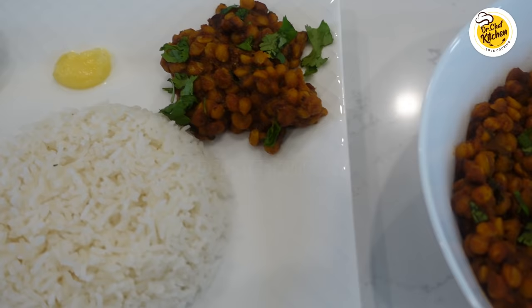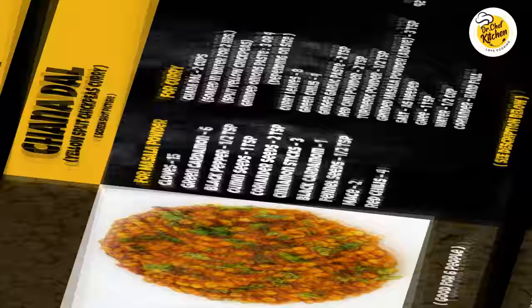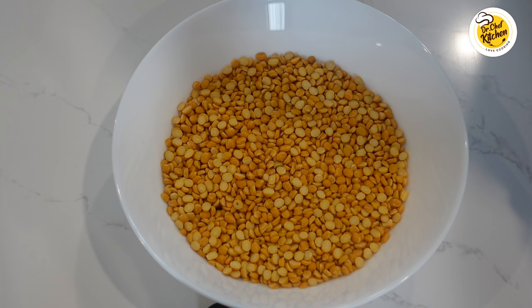This is a recipe I learned from my mom and she used to make it when I was young. This is also one of the recipes you don't get to eat at restaurants, so the only place you could try and eat it is at your own kitchen. So please try it out.